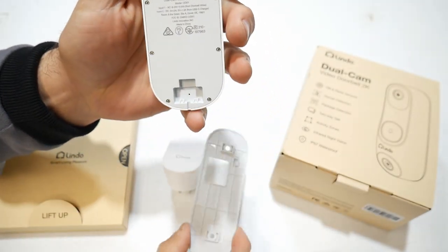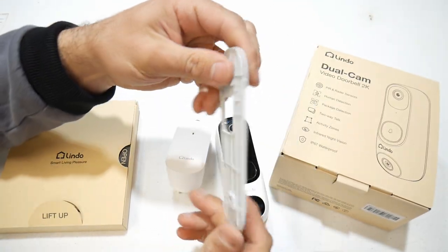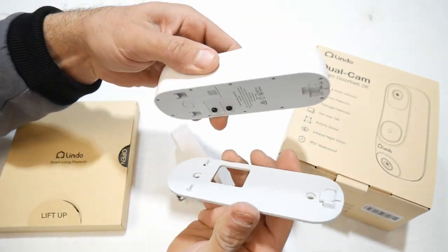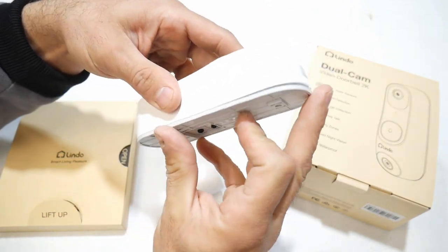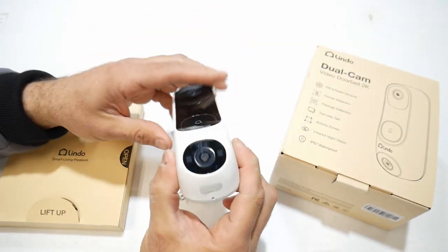This is where your back plate is going to attach. Super easy five-minute install — you're just going to mount this back plate to your house, and then the doorbell will slide right onto the back plate. Real easy to do, and that's how you mount it.